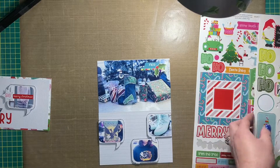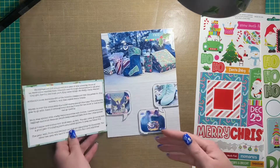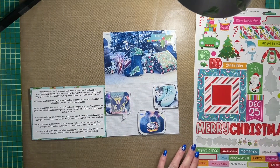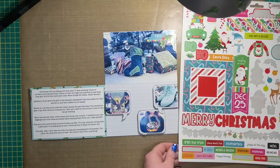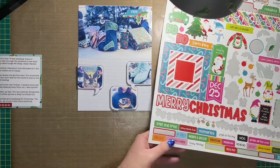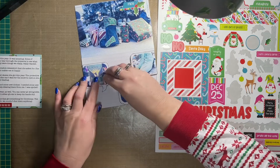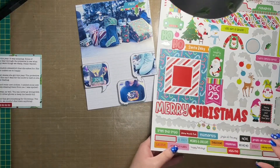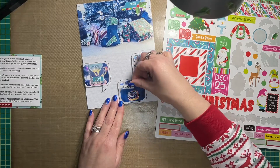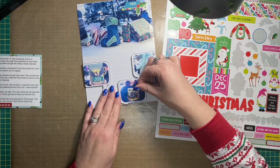Before I went back to filling in the white space around the other speech bubbles, I embellished my photo a little bit with some more stickers from the cardstock sticker sheet. I did have the chipboard stickers pulled out in case I wanted to use those, but in the end I didn't — the images were too large. So I stuck with the cardstock stickers instead, pulling out some of the phrase stickers at the bottom of the sticker sheet to go on top of the speech bubble photos.